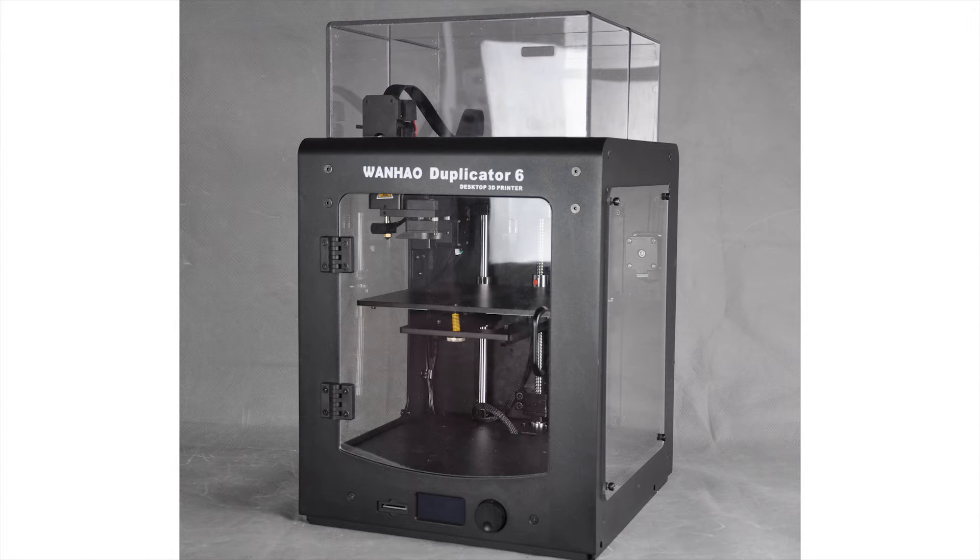If you're into that, feel free to order it off my website, but for those of us who are not rolling in it, here's a simple trick to quickly enclose your Duplicator 6.